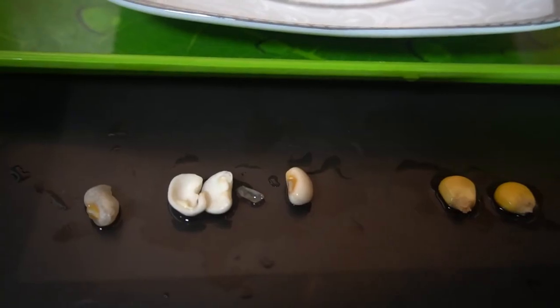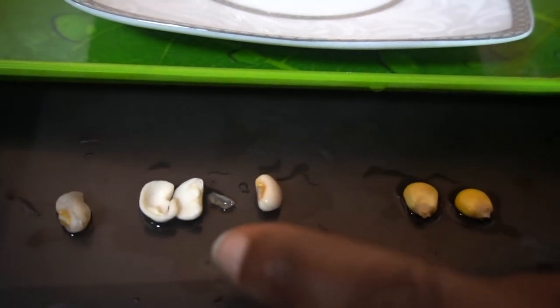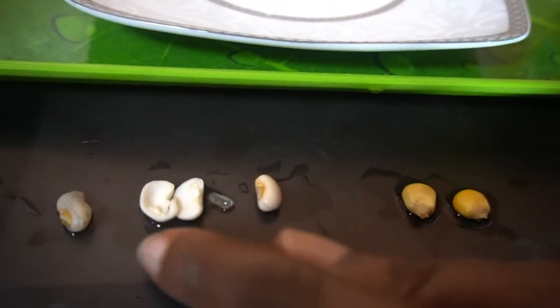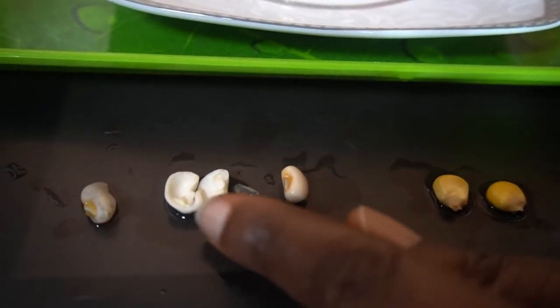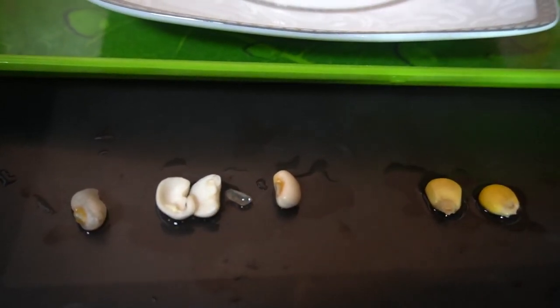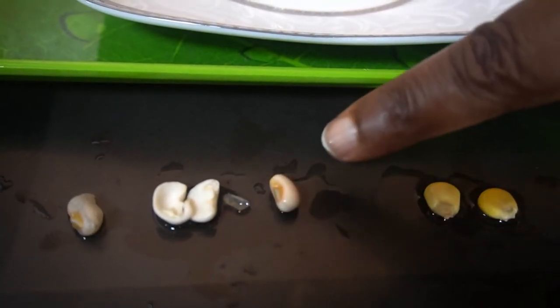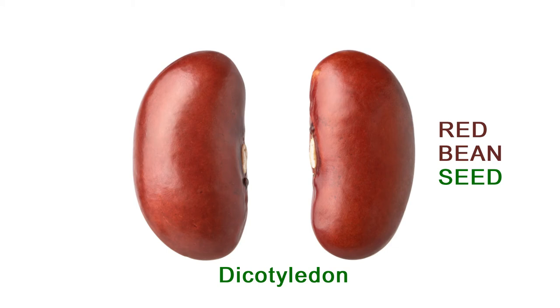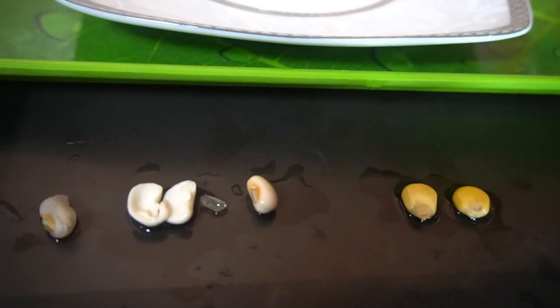So it has just one cotyledon — monocotyledon. But the bean seed opens up to two cotyledons, so we call it a dicotyledon. An example of a dicotyledon is a bean seed, and an example of a monocotyledon is a corn seed.